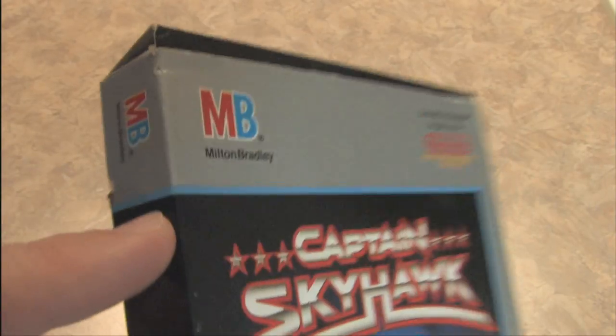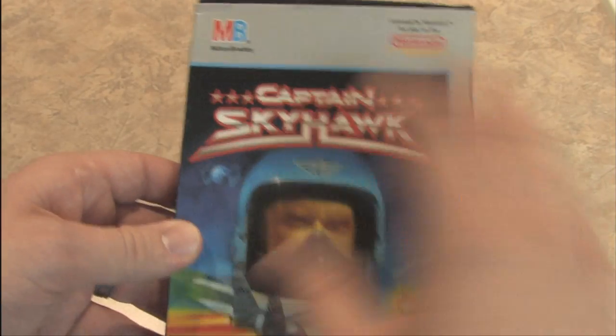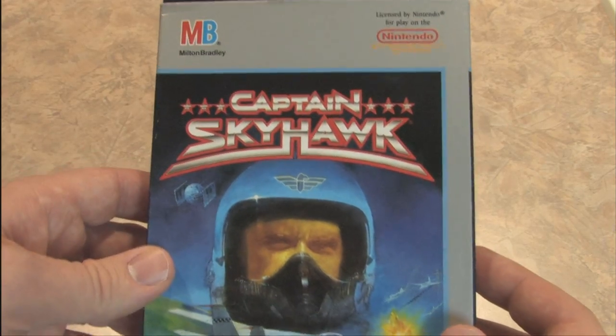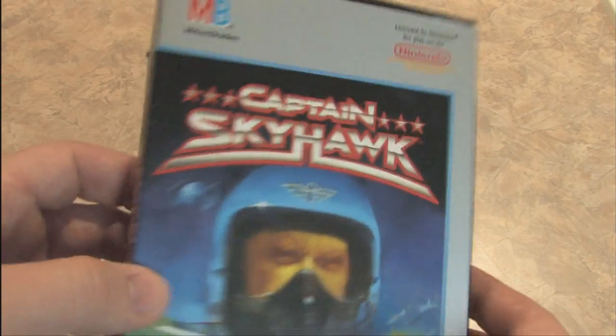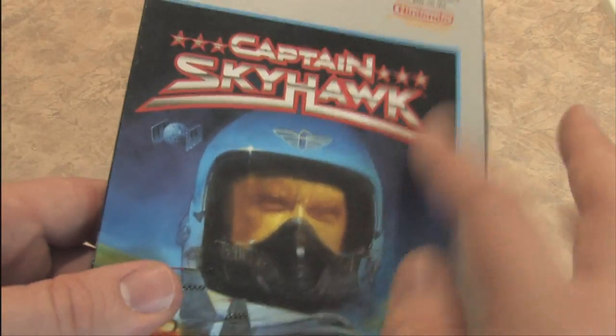This was developed by Rare and published by Milton Bradley. Unfortunately they took this beautiful artwork and smashed it into a smaller part of the packaging, making room for silver, which makes no sense. In fact, that kind of ruins the whole design, even if it is very nice artistically.